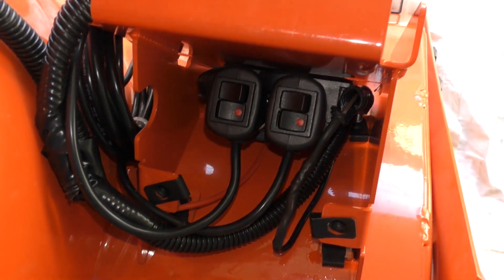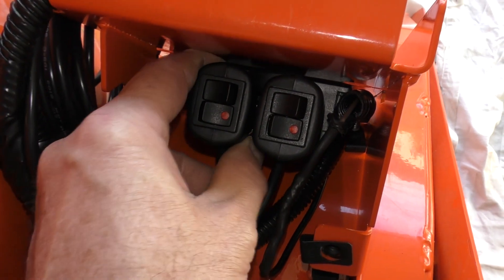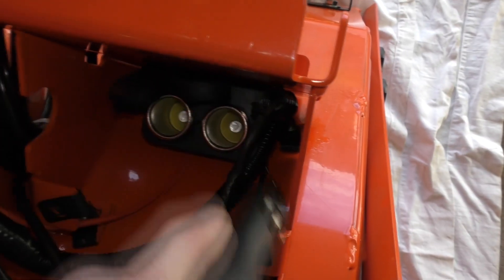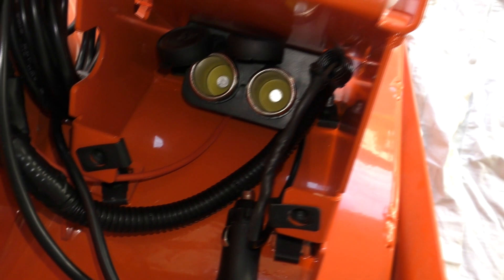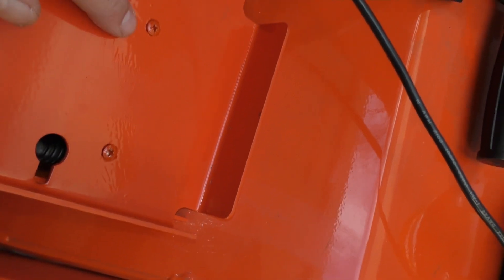Right now you're looking under the battery box where these plugs are placed. Those are the cigarette lighter plugs that I put in, and the cigarette lighter plug is plugged into the top of the battery box right here with these two screws.